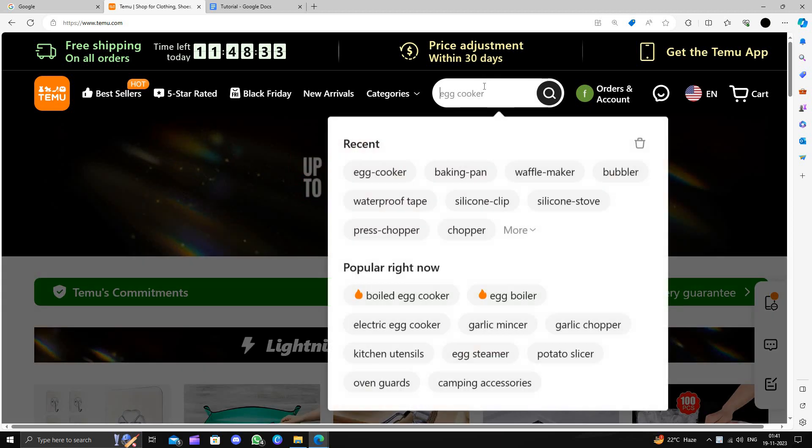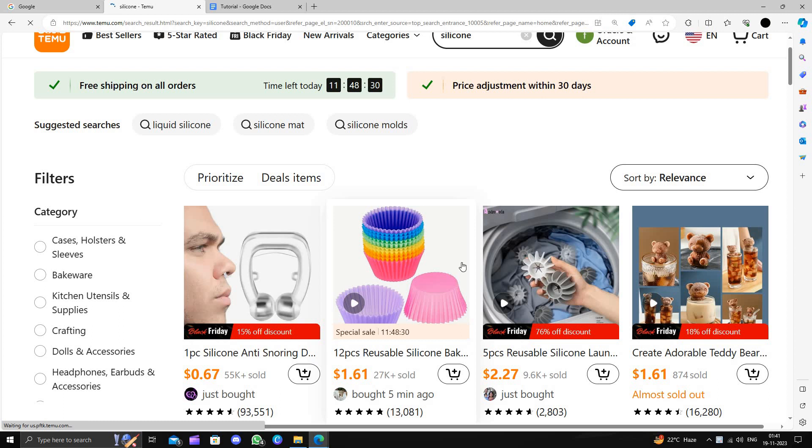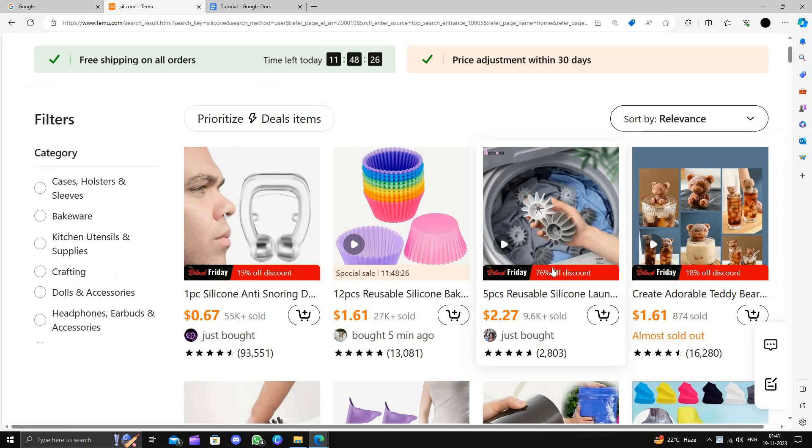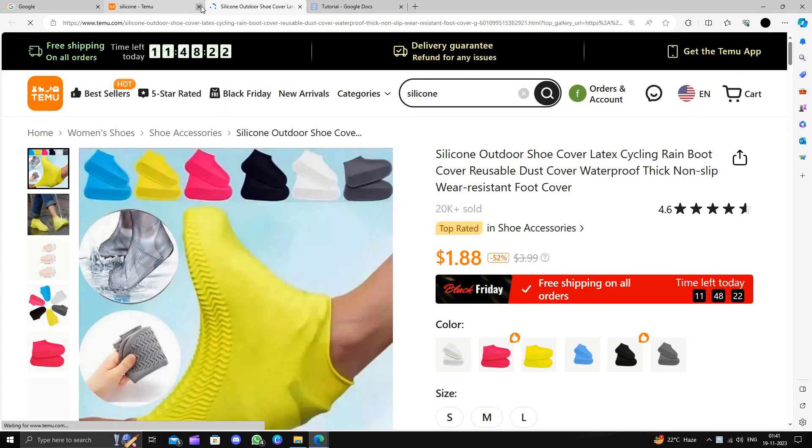Here I will click the search button and directly search for silicone. Basically, for silicone we have many things. I will buy a silicone outwear shoe. Here we can see outwear shoes.